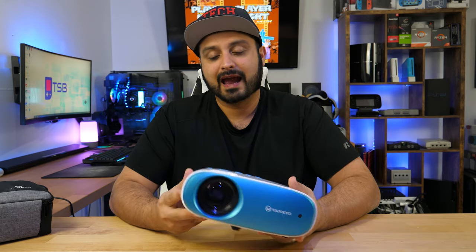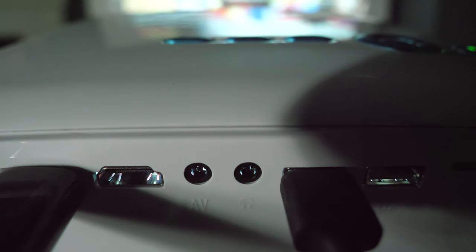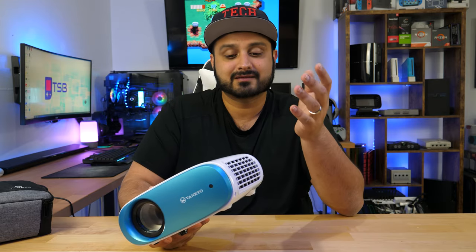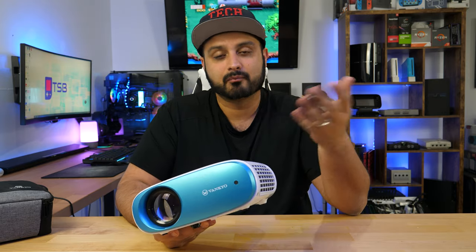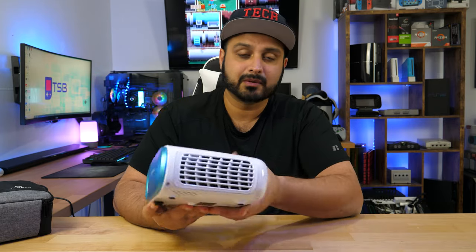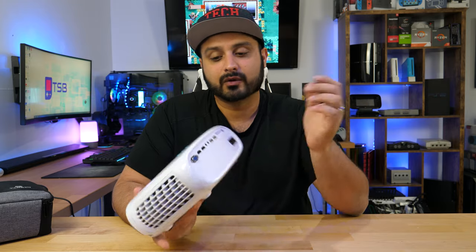A couple things I don't like about this projector up front is the actual fan noise. Check out this sound clip of the fan noise without anything actually running, just the projector turned on on a standby screen. It's pretty loud, and honestly if you don't have a good speaker system around you, it's obnoxiously loud — so loud that I could hear it in another room, which is not good when you're having a movie night.